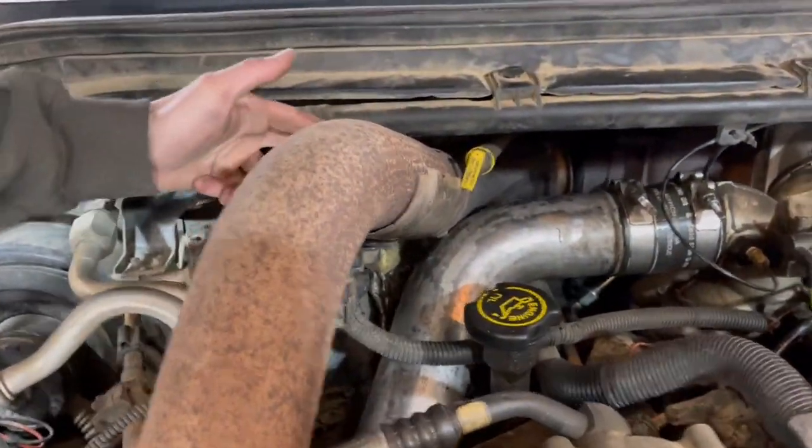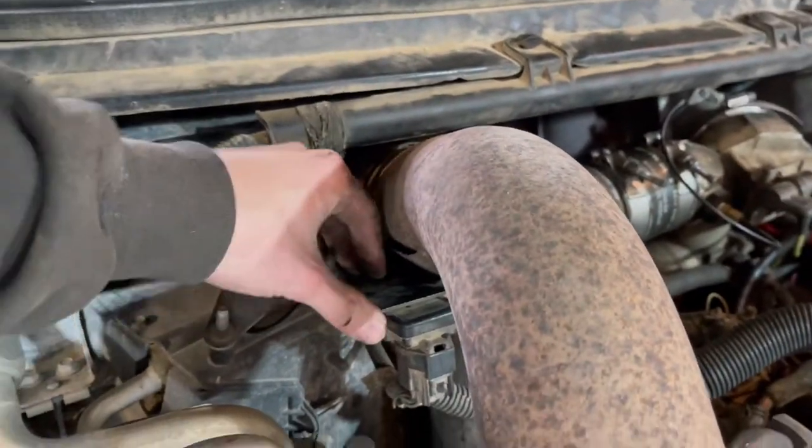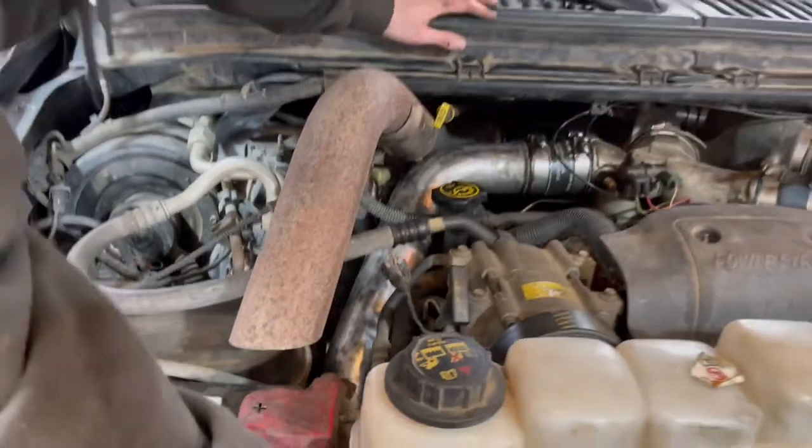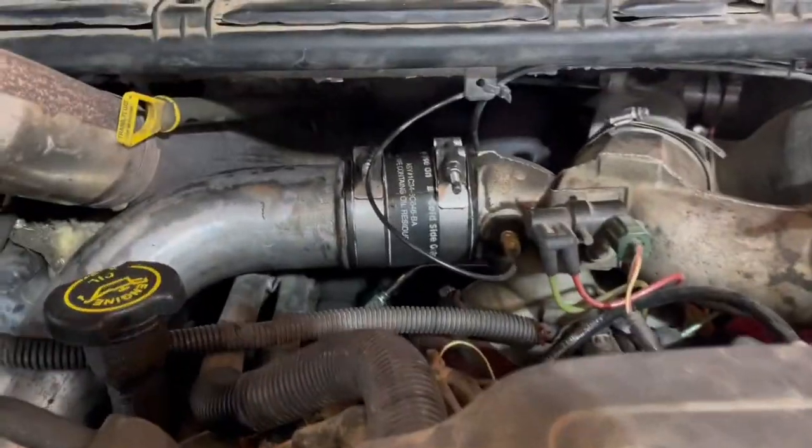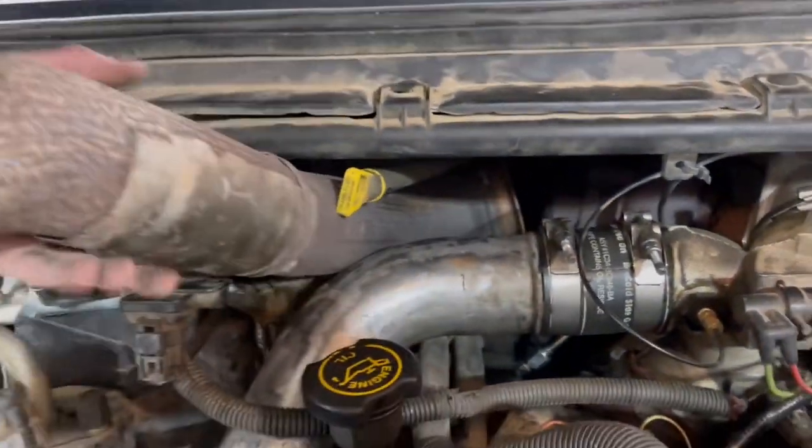Basically we're gonna have to cut this so it bends over here and use this to come straight up. We'll get her done. Now we'll do some cutting.